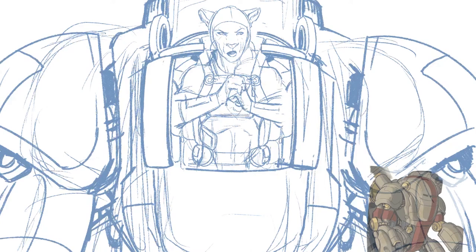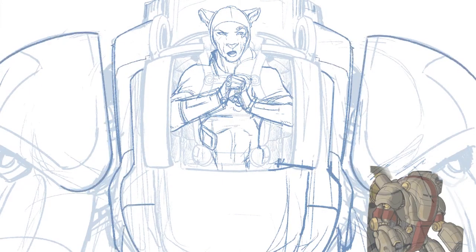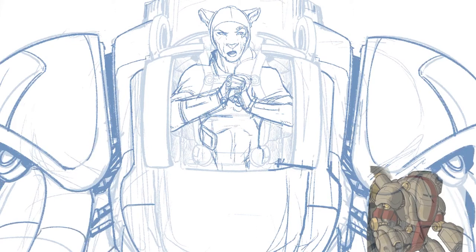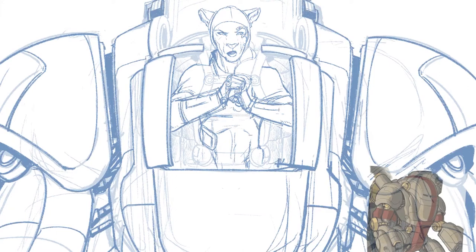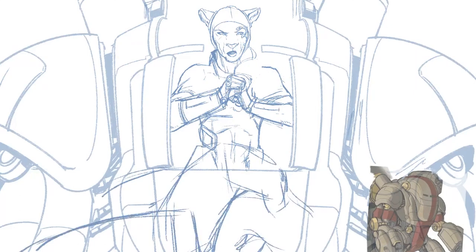I've drawn her many, many times. I use a reference image — as you can see up front — for the mech model as well as the princess and how she looks. It's really important to have reference so that you can keep things consistent, especially in comics. You're going to be drawing something over and over again, so you want to make sure you draw it right, and that things look consistent from page to page and from book to book. I keep my reference images in a library and pull them out when I need to.